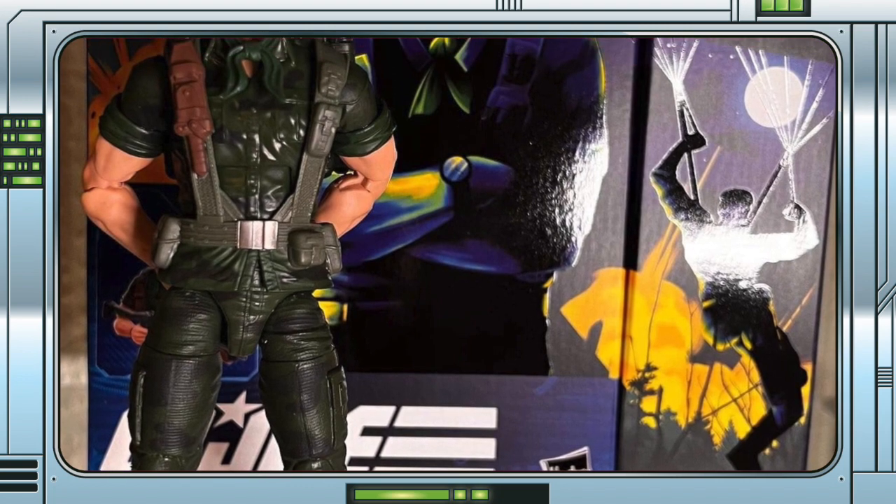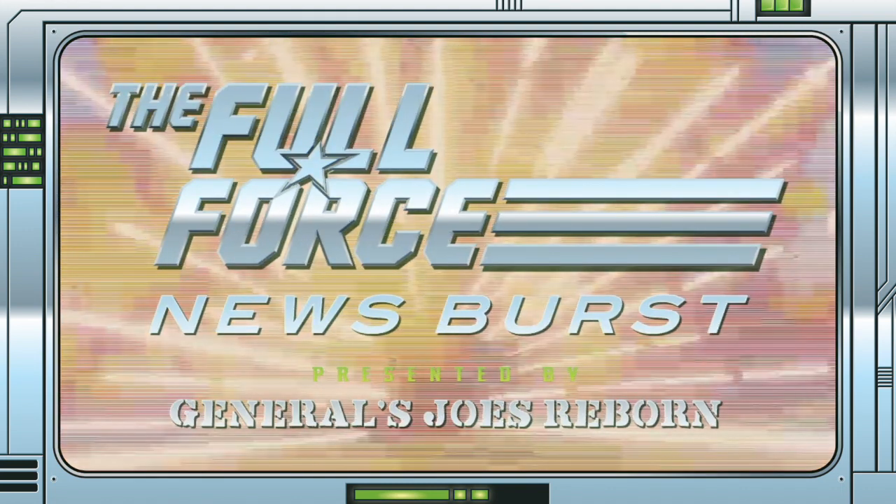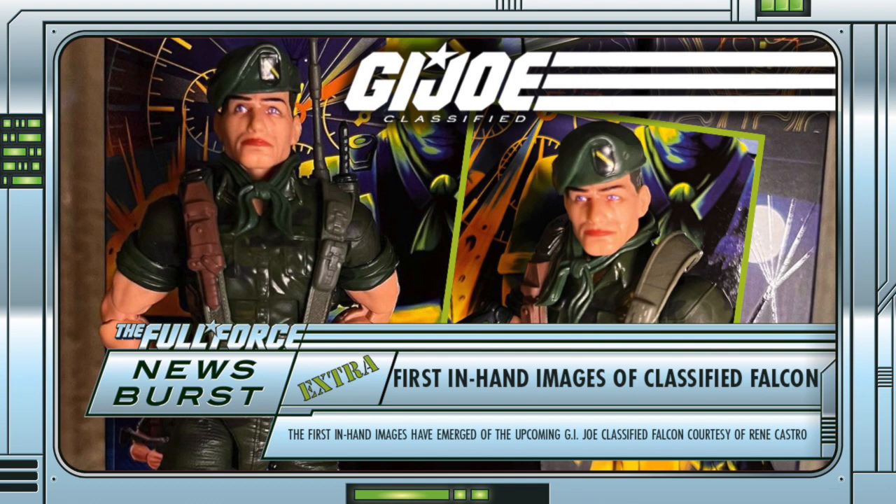The first images of Classified Falcon have emerged and they are interesting. Shout out to René Castro for this one, but the first in-hand images have appeared of the upcoming G.I. Joe Classified series Vincent R. Falcon Falcone — and they are, well, not great.